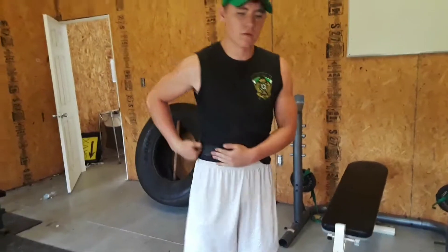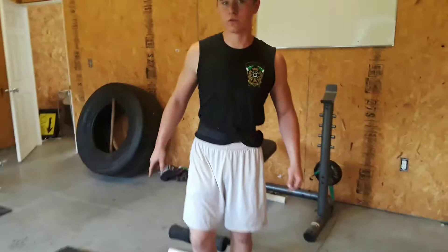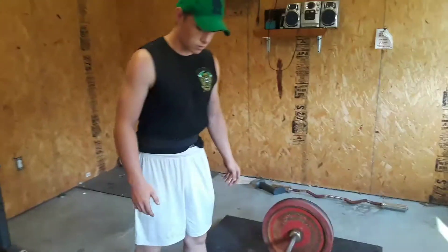Now I'm going to be doing 275 for one, maybe two. I don't know how this is going to feel, so I'm just going to do it.